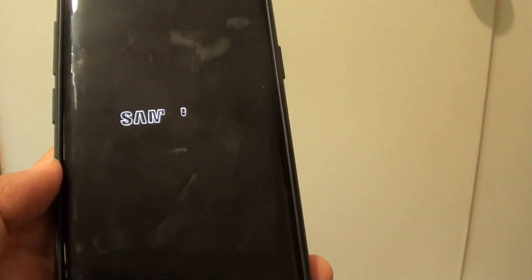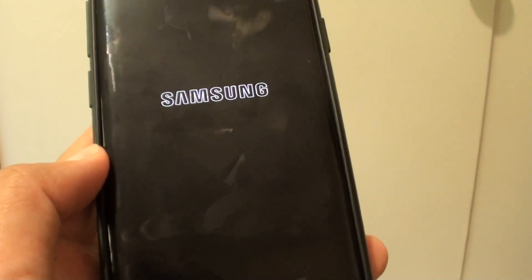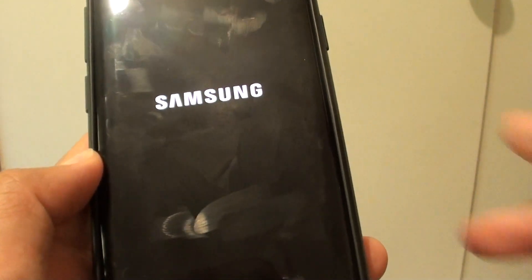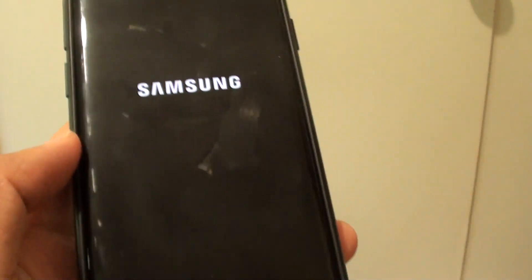Only restart the phone and make sure the power never runs low, because once it runs low there is no way you can switch it back on without using the power button.